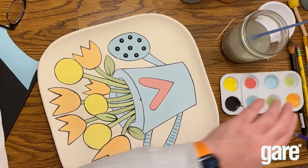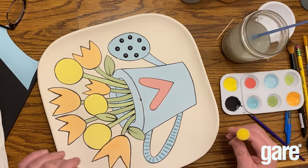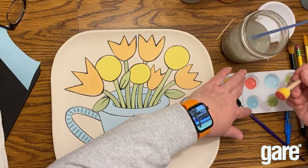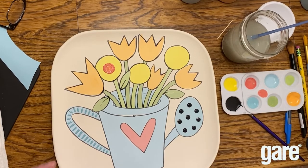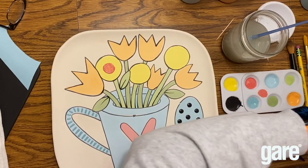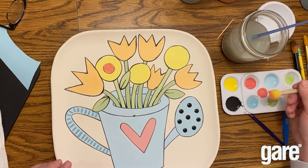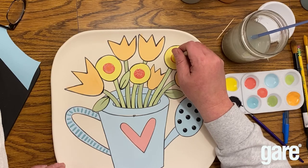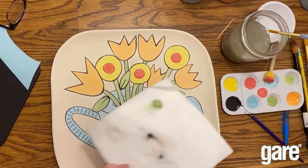Next up, we're going to use a spouncer — a sponge on a stick — I think it's three-quarter inch. We're going to put that in our Red Blaze and add a red dot in the middle of our circle dot flowers. We'll get one of those on there with the spouncer, then go back with a paintbrush and do two more coats to make it solid.